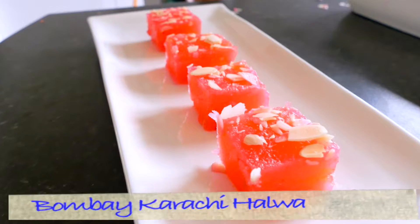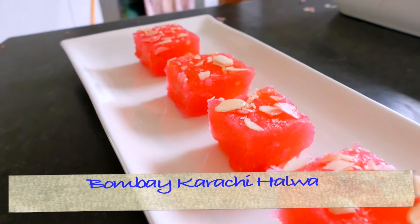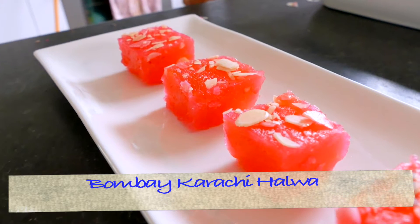Hello, I am Chef Makran and today I will show you how to make Badami Halwa, Karachi Halwa, Mumbai Karachi Halwa — it has so many names. Some people call it corn starch halwa.